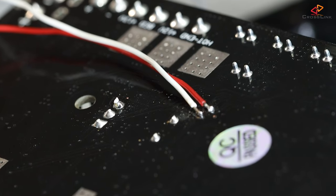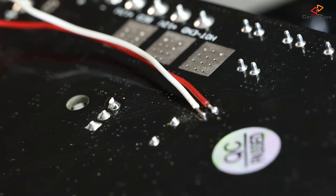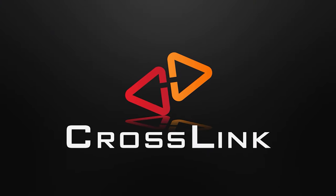In this video, I show you how to do a serial port pin breakout on your Creality mainboard. Hello, my name is Daniel and welcome to the Crosslink channel.